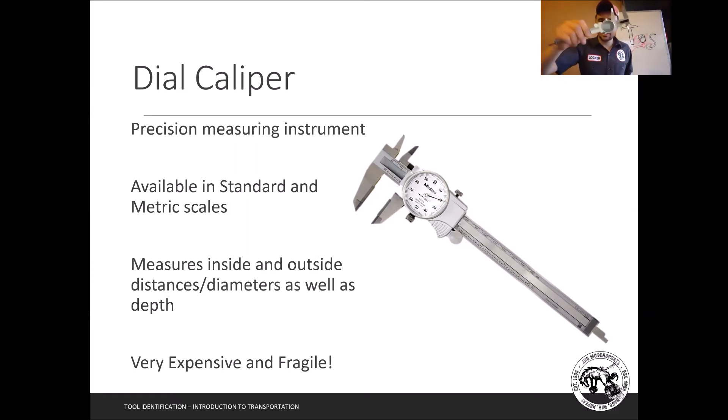One thing I also show my fabrication class — and there are definitely opinions on this — is using the jaws to scribe or mark. If I want to mark down the edge of a metal piece, I know exactly where one inch is and I can mark that way. Some people don't like it because it can tear up the jaws, but I always measure up in the body of the jaws anyway, not at the tips. Wherever you work in the future, that might be a question to ask.